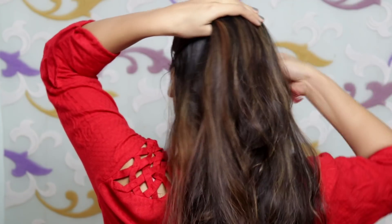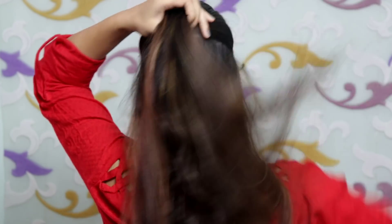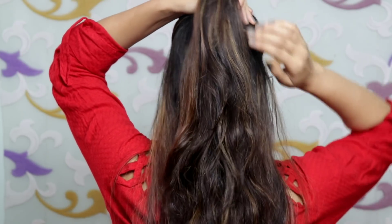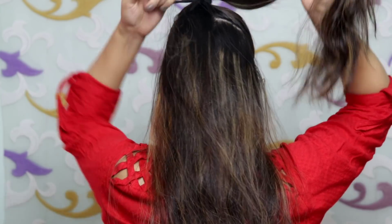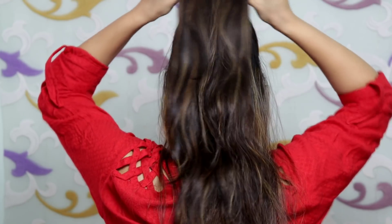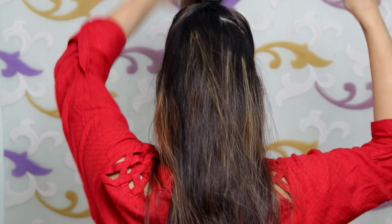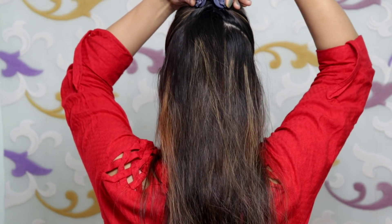For the next hairstyle, detangle your hair and then convert the half hair into a ponytail. You will make a half bun or half short style, and you have to secure it with a rubber band.